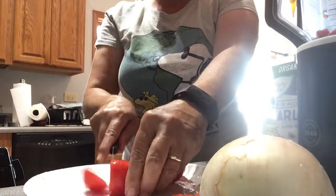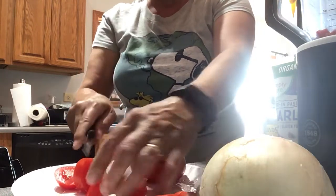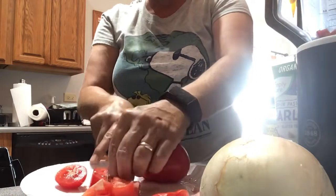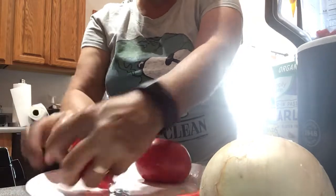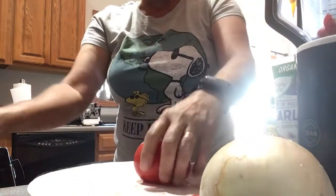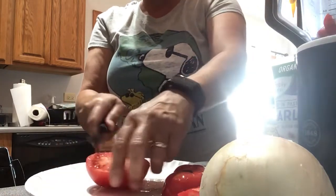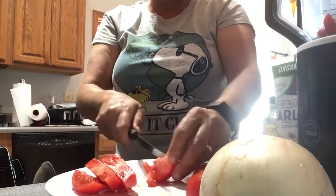Take the tomatoes, you just chop them. Now of course the Ninja, or if you have a food processor or mixer or whatever you have, you can make it to your taste. If you like chunky salsa, then just do not mix it as much — that's all.